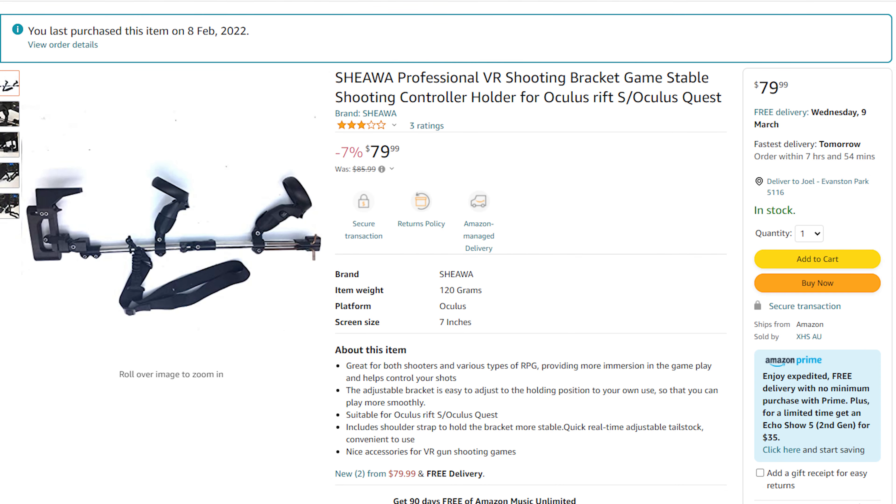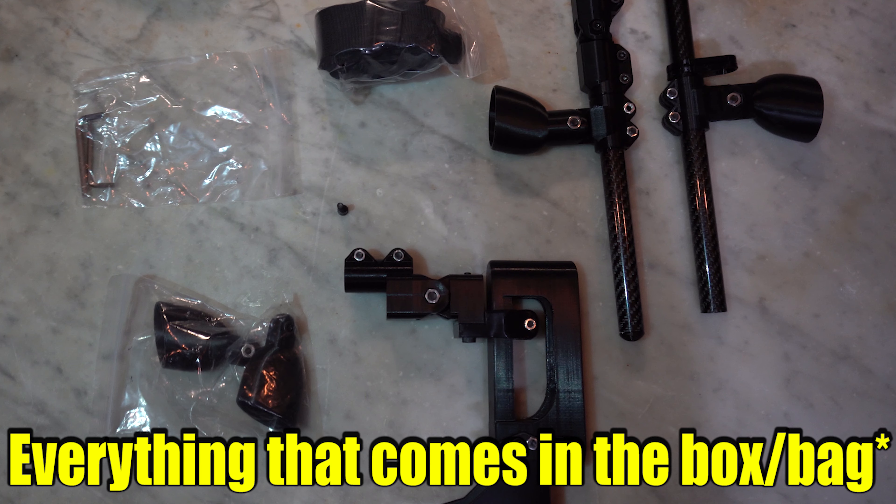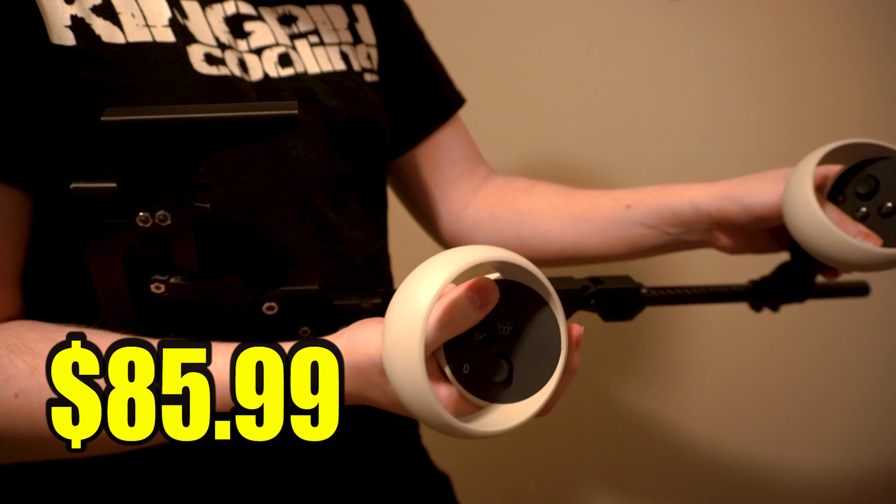Hey, it's me, Jett, and welcome to today's video. In today's video, I'm going to be reviewing a VR accessory which is terrible. Let's just get right into it.